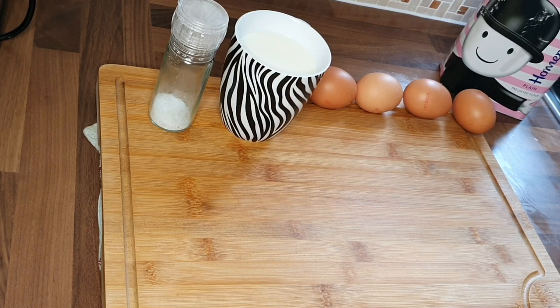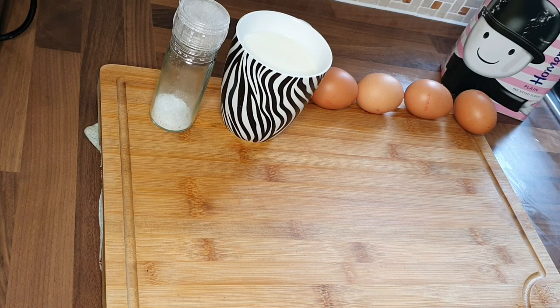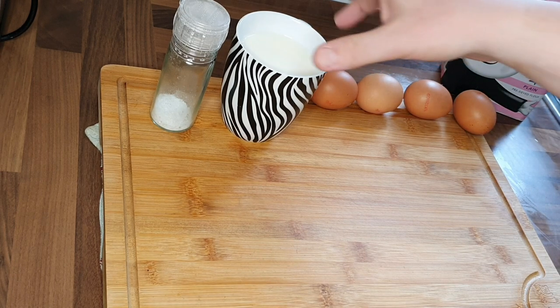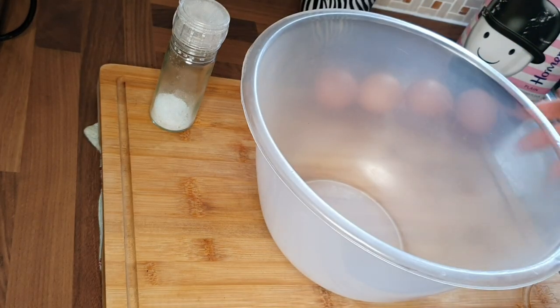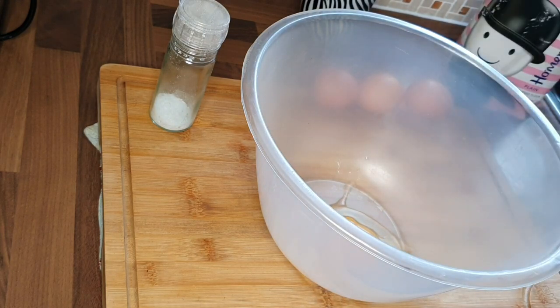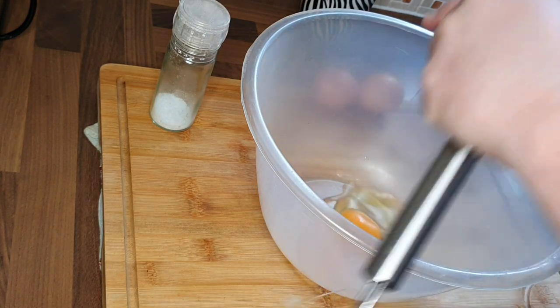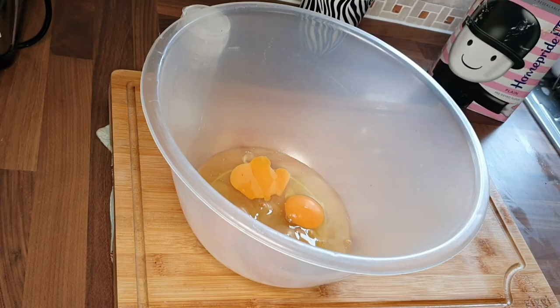It's also a great vehicle for gravy. To make this it's really simple. What we're going to need is 200 milliliters of milk, four eggs — crack those into a big bowl — and we also need 200 grams of sifted flour. And that is that, and you will get a beautiful side dish.